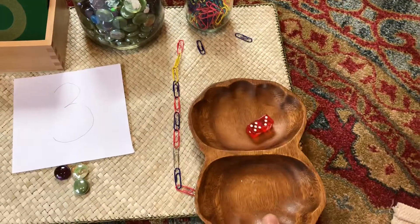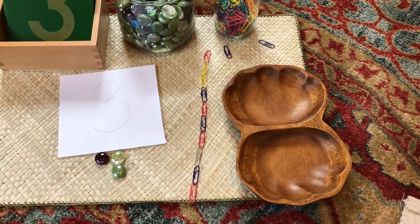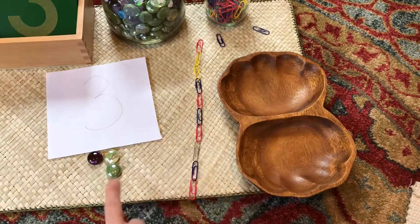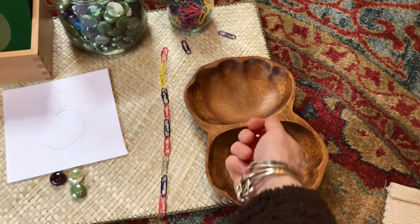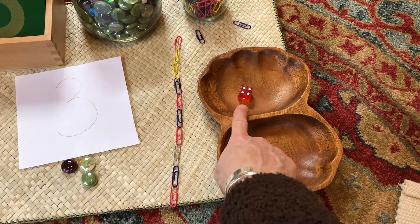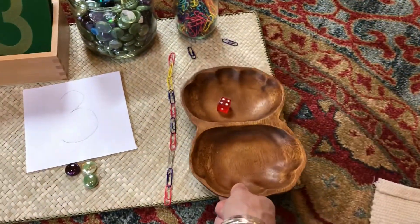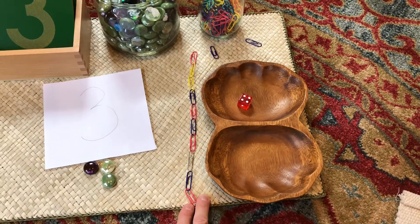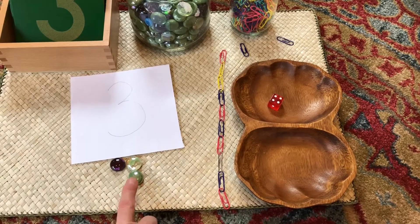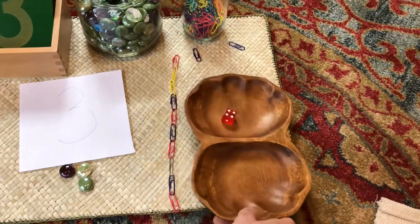One more quick idea would be to play an adaptation of what we call the bank game. Instead of large addition with beads, hundred squares, and thousand cubes, you could use counters for going up to 10. Finding something to establish as the counters before you begin is really helpful — maybe paper clips, little cotton balls, or similar objects that can be brought back to you on a tray.